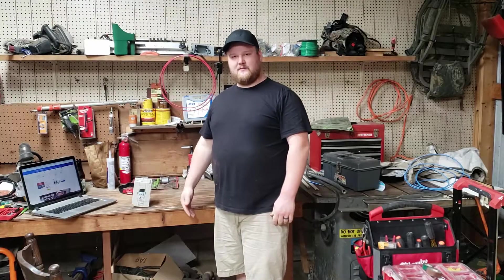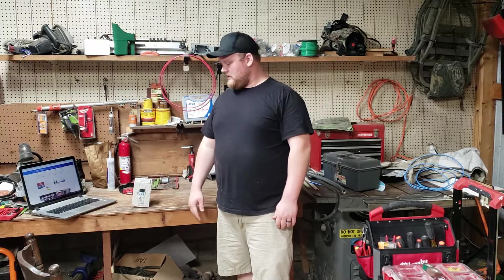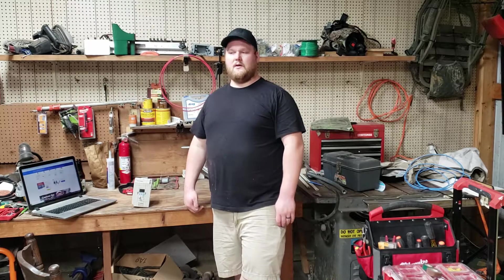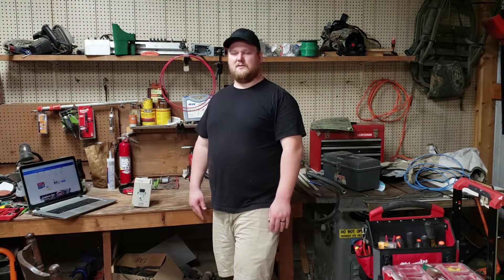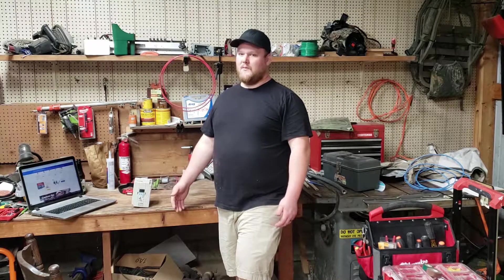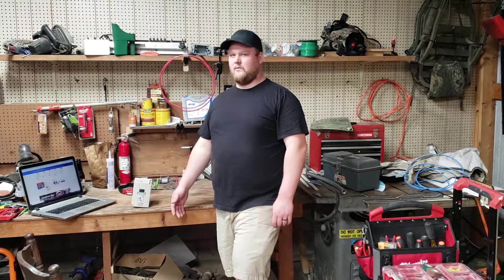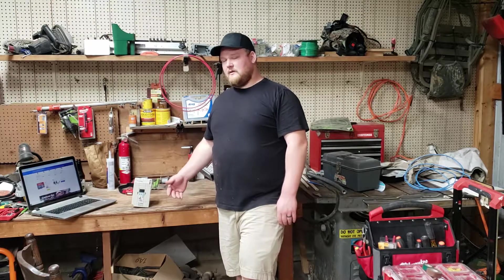Sorry about that — every time I try to record it starts pouring and I'm in my garage with a metal roof so it gets really loud. Anyway, with the rotary phase converter, American Rotary seemed really good. For static phase converters, they're not good for doing your whole shop, but if you're just running one motor they're pretty good — simple, straightforward, and cost effective, though you do lose some power. And the final thing I ended up going with was a VFD.